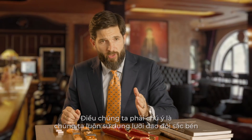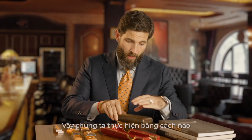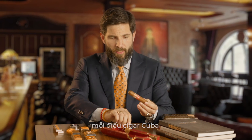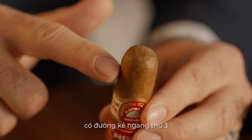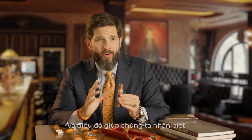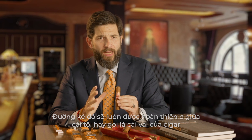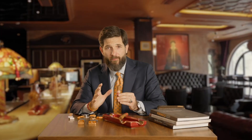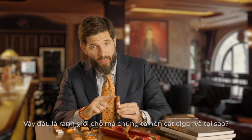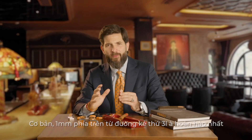What we have to pay attention to is that we always have to use a sharp double-blade guillotine. How do we perform this? As you can see, every Cuban cigar has that recognizable third cap, and that helps us a lot because that's going to be our guideline. That cap is always finishing in the middle of what I like to call the cigar shoulder — those round edges. So where is the line where we should cut our cigar? Basically, one millimeter above the third cap line is perfect.